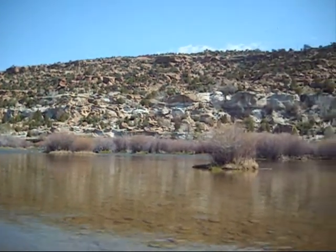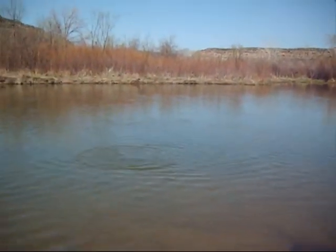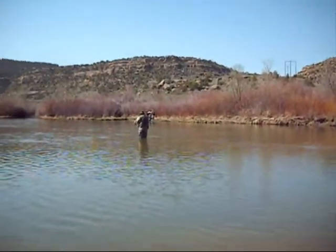I haven't seen anybody caught one fish yet. There's some more people up there.